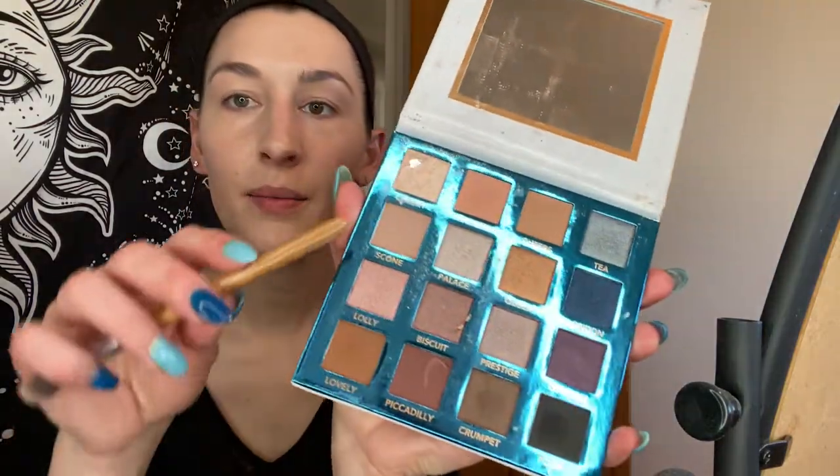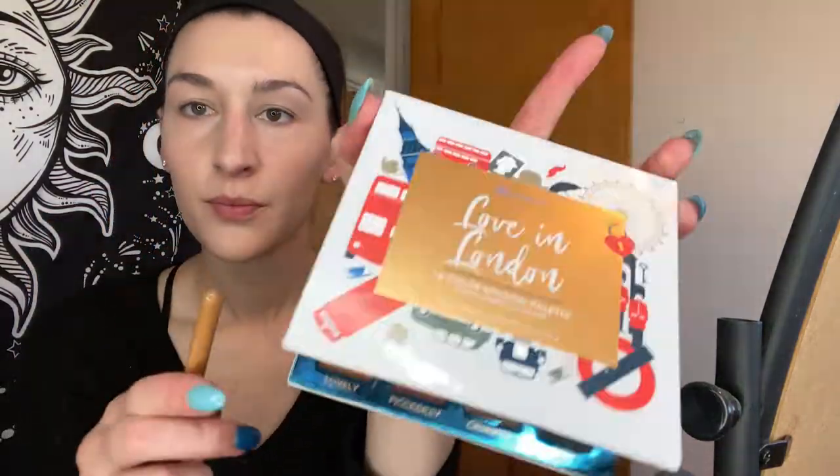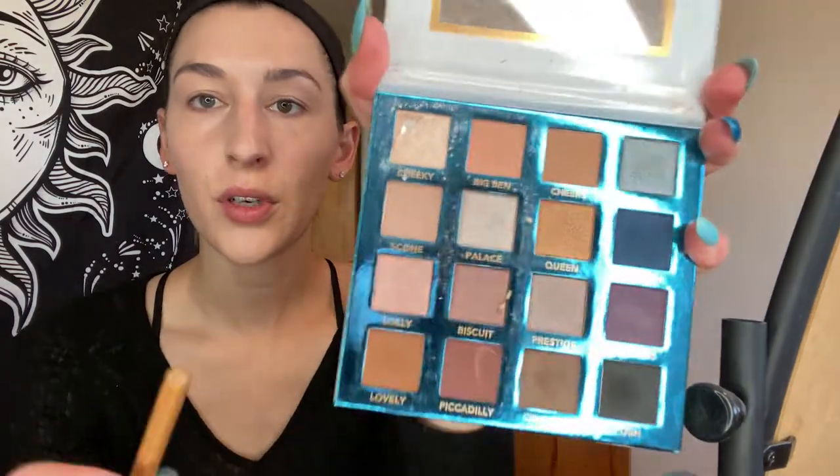Like I said I'm not like a huge makeup guru so I just don't have a lot of the latest and greatest stuff. I use this palette for my eyeshadow — nothing too crazy. We're going to come in here. I like this color — this scone color. I really like neutral colors.